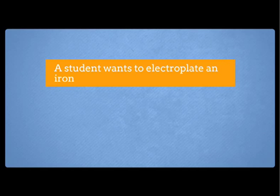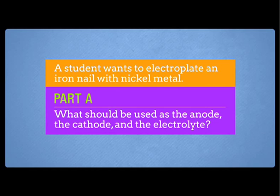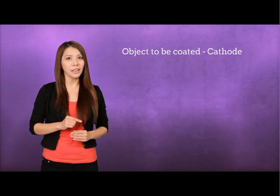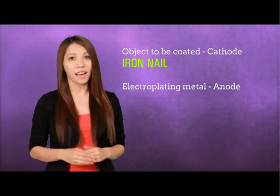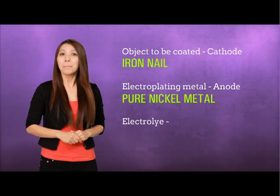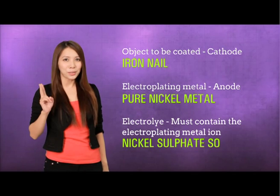Let's look at this question. A student wants to electroplate an iron nail with nickel metal. Part A: what should be used as the anode, the cathode, and the electrolyte? Number one, the object to be coated must be used as the cathode — therefore, the cathode would be the iron nail. Number two, the electroplating metal will be used as the anode, making our anode the pure nickel metal. Number three, the electrolyte must be a solution which contains the electroplating metal ion, such as nickel sulfate solution.